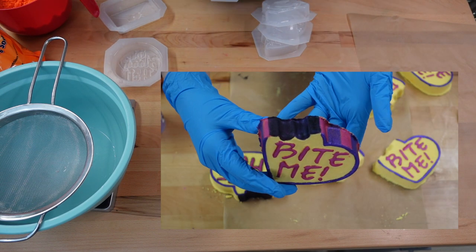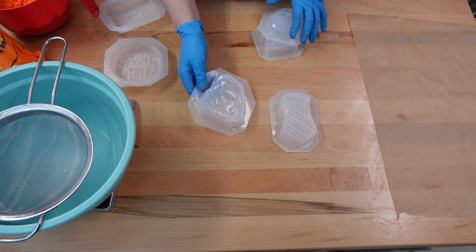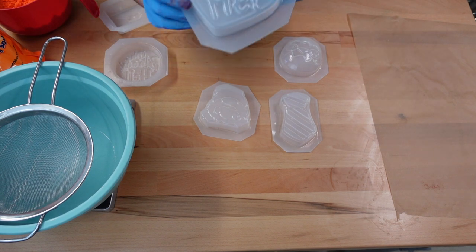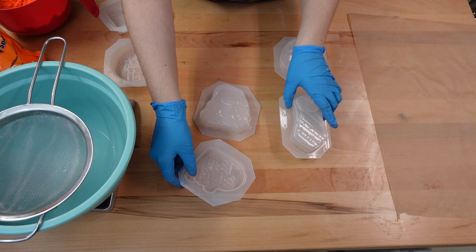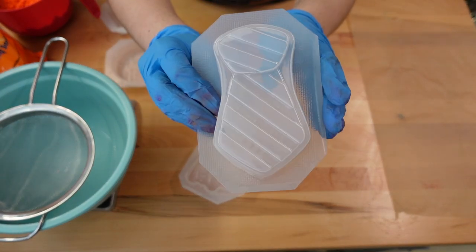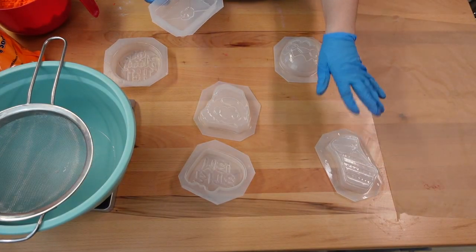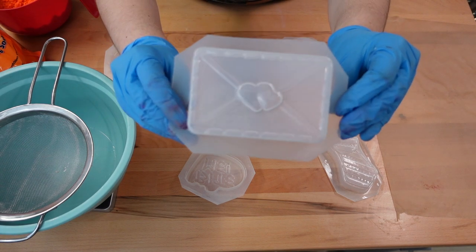So we're going to be making a Valentine's Day bath bomb. I got these molds right here from a shop on Etsy — I'll link that shop down below. We have this 'Bite Me' mold, super cute. And I had to get a Harry Potter wizard house tie that I'm super excited about. I might do sorting house bath bombs with that one.